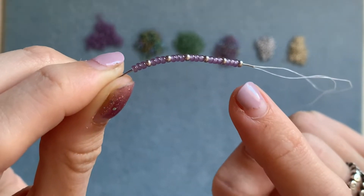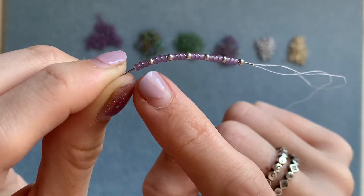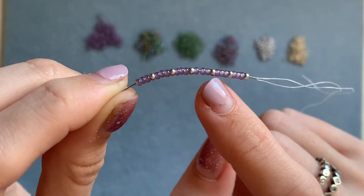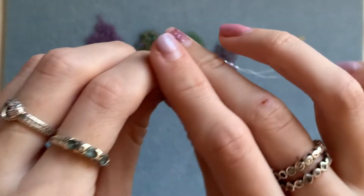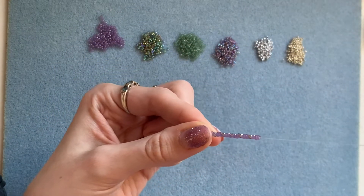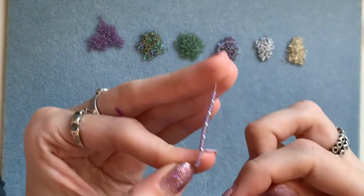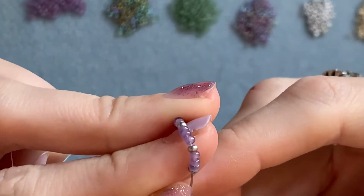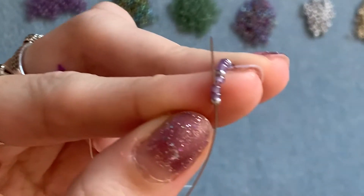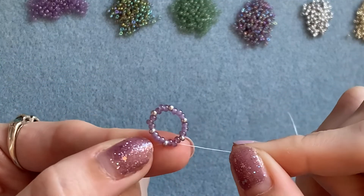You should have started with one of your corner or point beads and have six of those, with six groups of three in between them. Go ahead and slide those all the way down your thread to the other end, leaving a few inches at the other end. Then you're going to sew through the first three beads on the thread so that you have a circle.